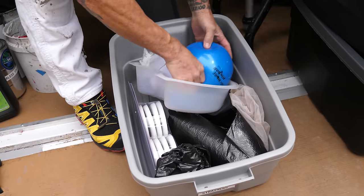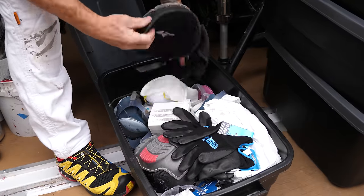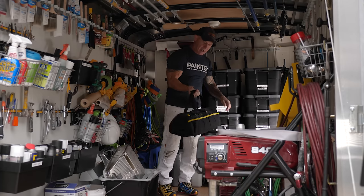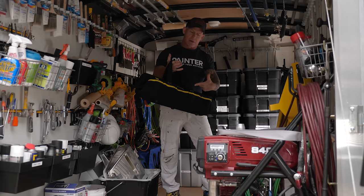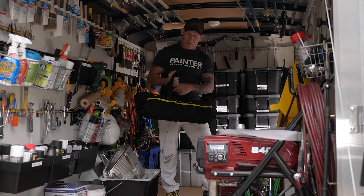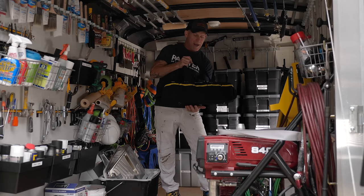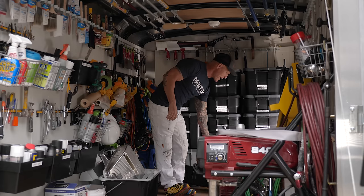I've got my mud mix ball, PPE including monkey suits and respirators. All my caulking is on the bottom. Here's the Ladder Aid Pro — it doesn't come in a bag but I got the bag so parts don't go missing. If you're working on stairs and leveling a ladder, the Ladder Aid Pro is a must-have tool.